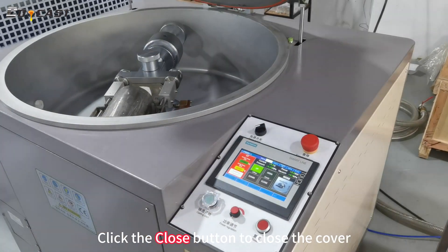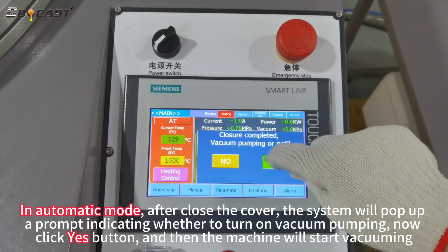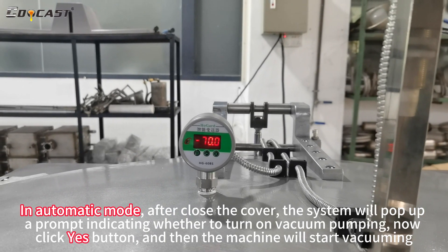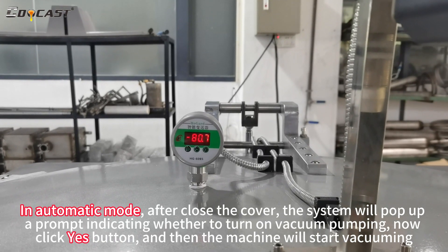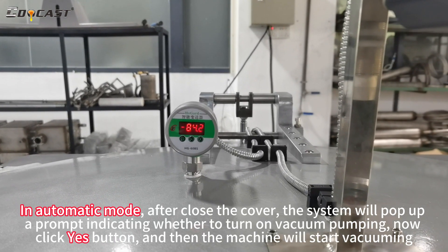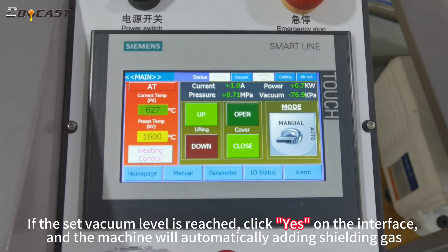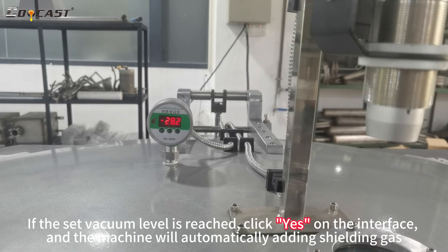Click the close button to close the cover. In automatic mode, after closing the cover, the system will pop up a prompt indicating whether to turn on vacuum pumping. Click the yes button, and then the machine will start vacuuming. If the set vacuum level is reached, click yes on the interface, and the machine will automatically add in shielding gas.